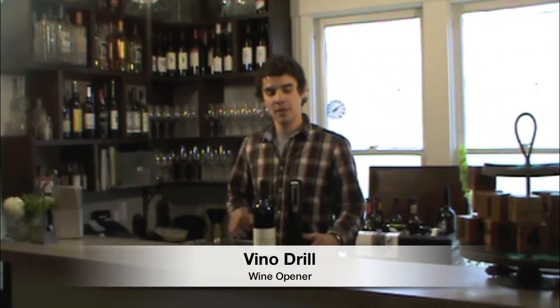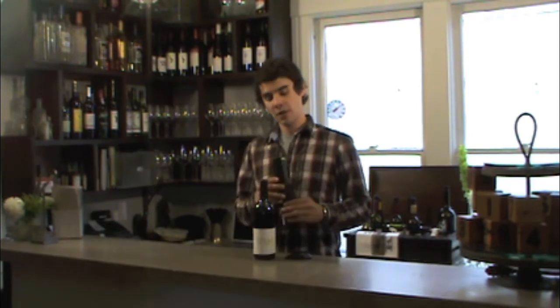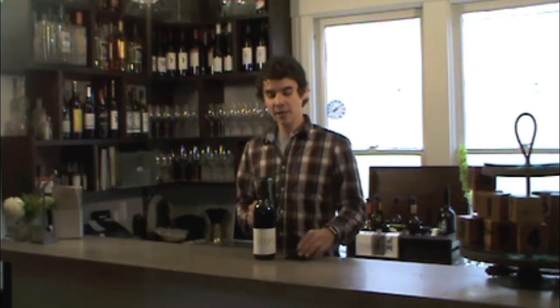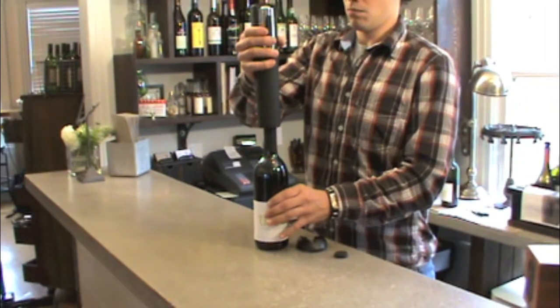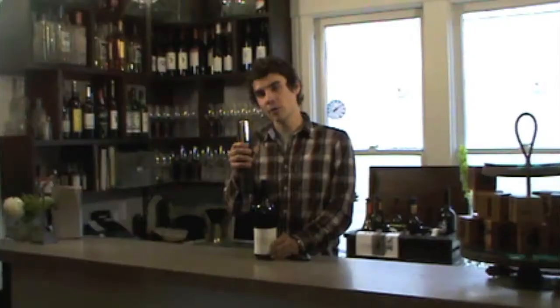The next product demonstration is the Vino Drill. The Vino Drill includes the foil cutter and the Vino Drill itself, and takes four AA batteries which are not included. To begin, use the foil cutter to take the foil off the top of the neck of the bottle, then press down on the Vino Drill until the cork is fully extracted from the neck of the bottle.